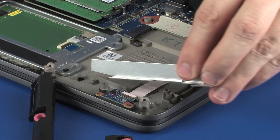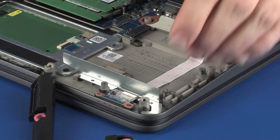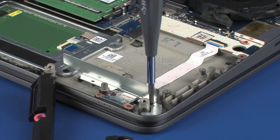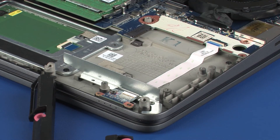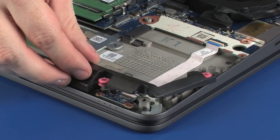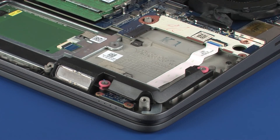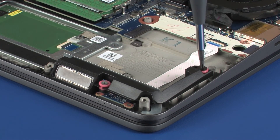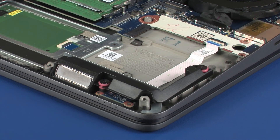Toe the metal bracket under the retention tab on the top cover and lower it onto the alignment pins. Replace the 3 mm P1 Phillips-head screw that secures the metal bracket to the top cover. Place the left speaker onto the alignment pins on the top cover. Replace the two 2.5 mm P1 Phillips broad-head screws that secure the left speaker to the top cover.